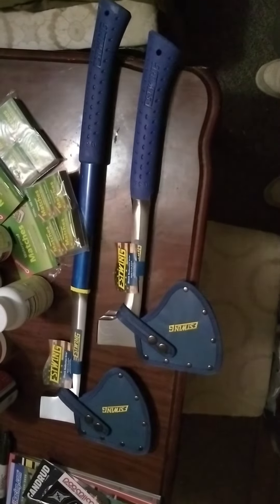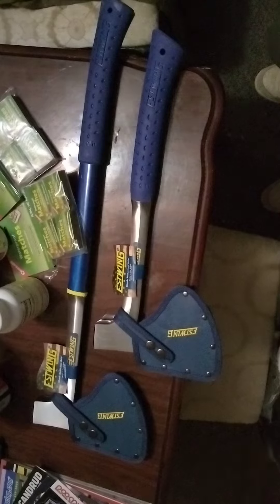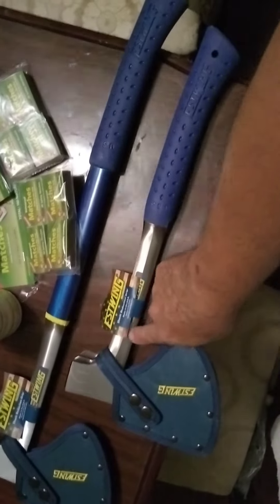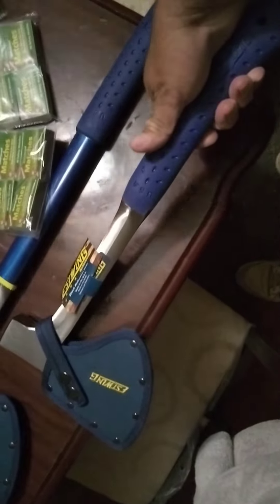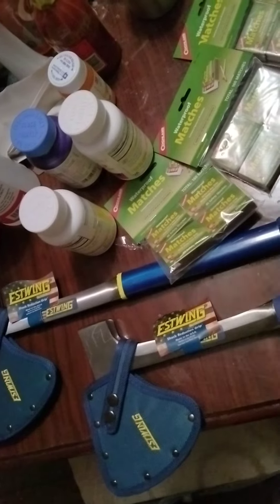Two East Wing camp axes. You might be wondering why East Wing — the brand is less important, the construction is more important. The back end can be used as a hammer. And if you notice on both of them, the shanks are steel and you have anti-vibration handles. The steel shanks are important because when you're splitting wood and you get tired, you'll have a tendency to miss the log or you can break the handle very easily.